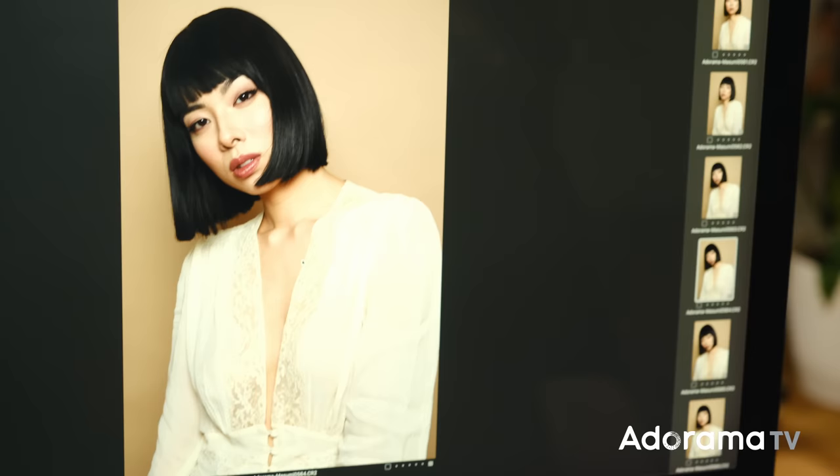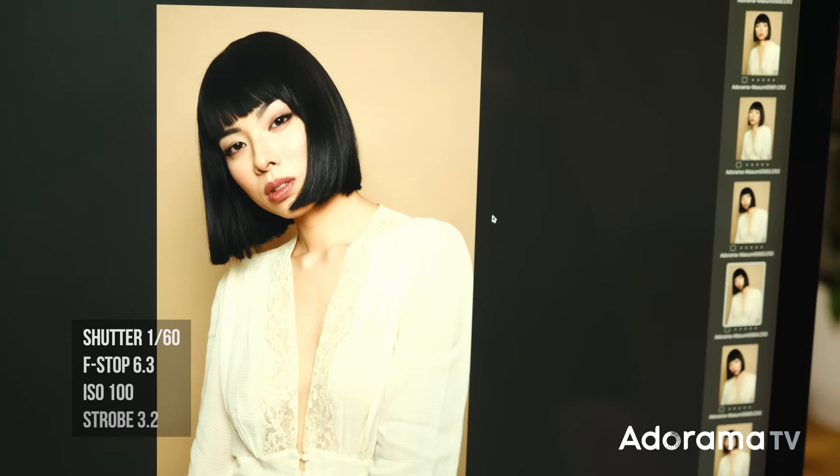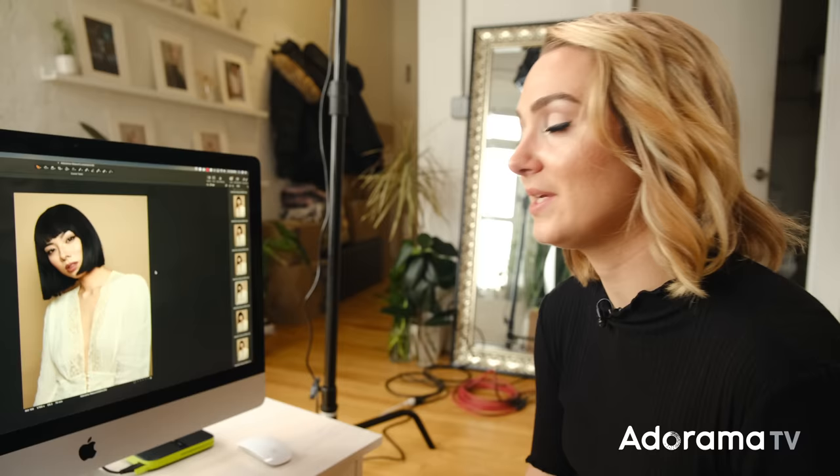We can see her catch light is around 12 o'clock — it's pretty defined, a little bit small, but we're still getting that nice soft light. You can especially see it during these transitions from highlights to shadow around her collarbone, her neck, and under her jawline. Everything is just nice and soft. As for my settings: I'm at 1/160th of a second, aperture at f/6.3, ISO at 100, and the power on my strobe is at 3.2. But don't get caught up on that number — if you need more power, raise it; if you need less, lower it.